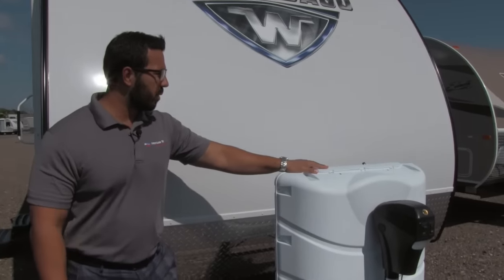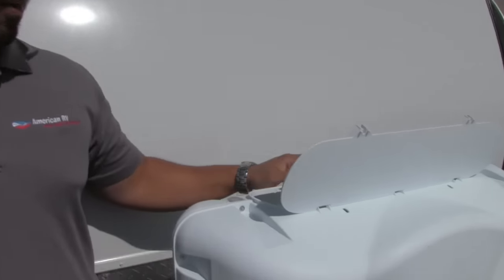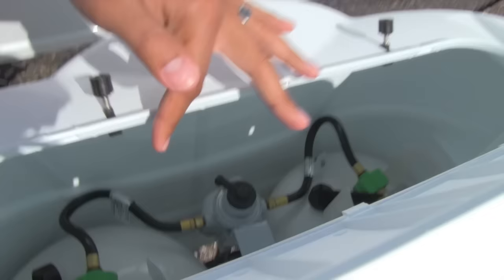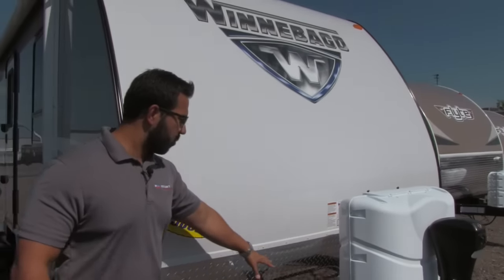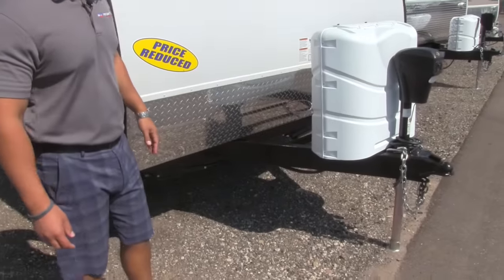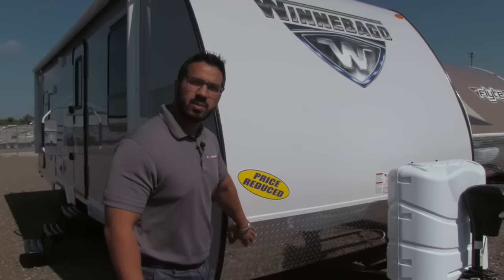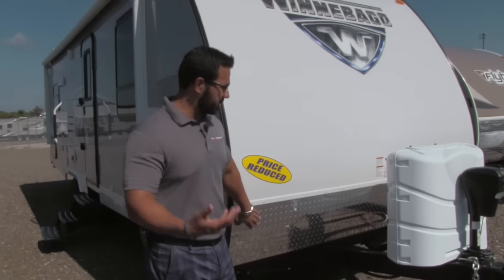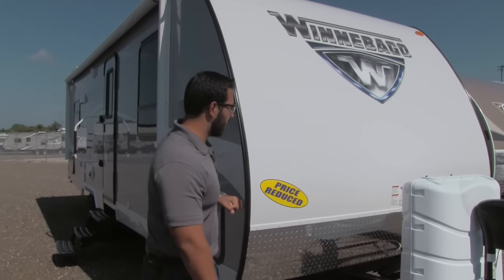Right behind that is your propane tank cover — very easy to access. Just undo these two thumb screws, lift up the door, and you'll see two 20-pound tanks inside. Behind the propane tank cover are the rails for your battery box, and up front is diamond plating, which helps protect the front end from any rocks or debris thrown up by your tow vehicle so it doesn't scratch your beautiful fiberglass front end.